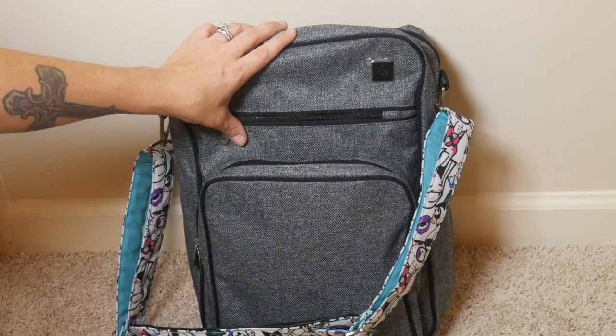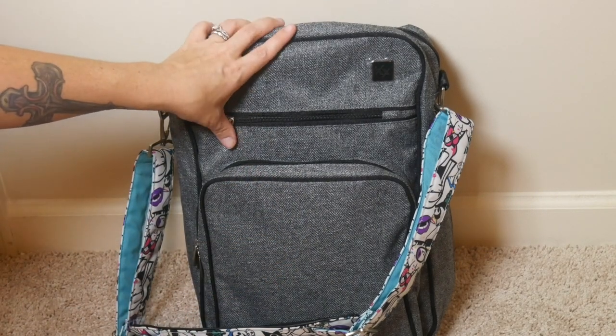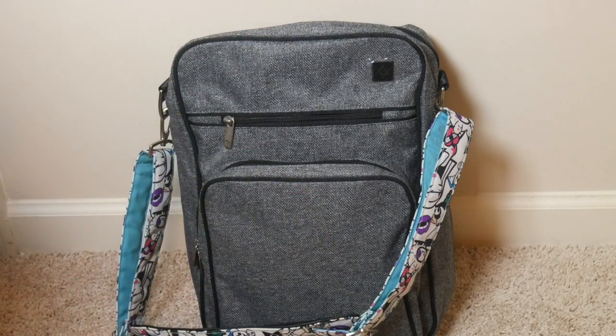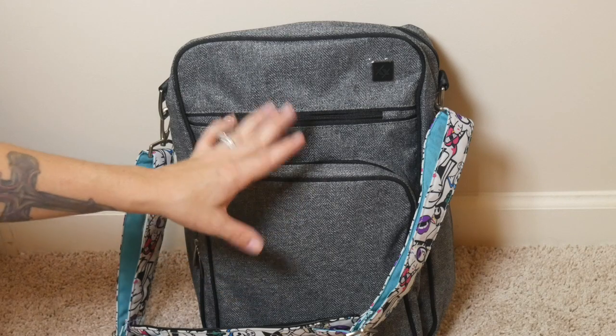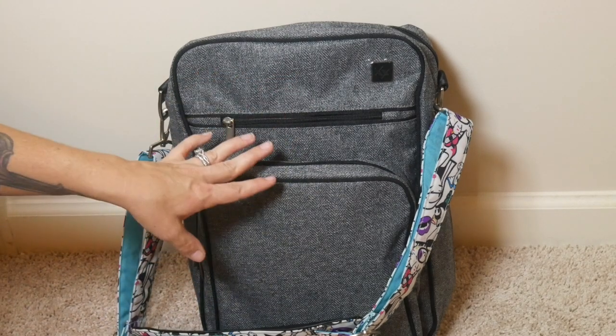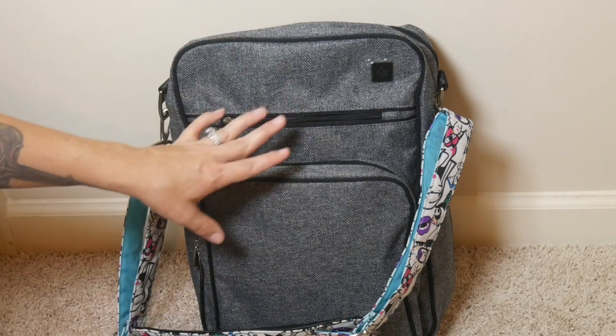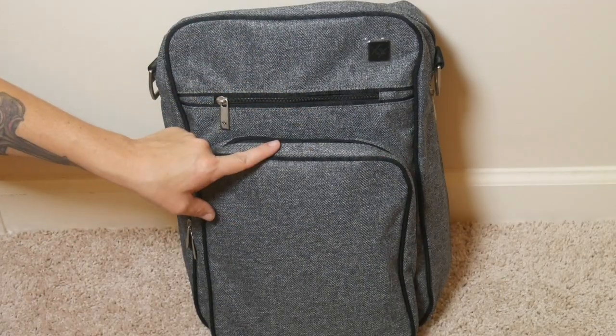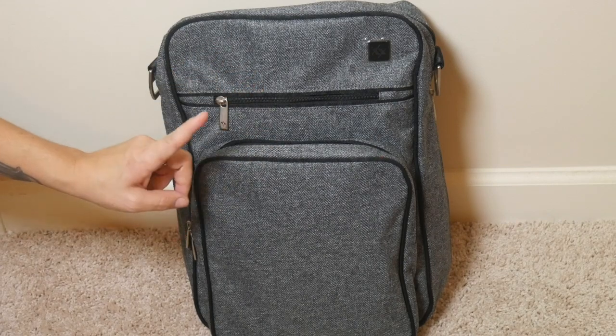I'm going to show you ways to pack this that might be very similar to how you would pack a Beelite. I'm going to show you how I'm packing this as a productivity bag for me, two different ways to pack it as a diaper bag, how I like to pack this up for my husband's lunch bag, and how I like to use it for a quick daycare drop-off bag. So with all that said, let me go ahead and show you how I have this packed as a productivity bag for myself.